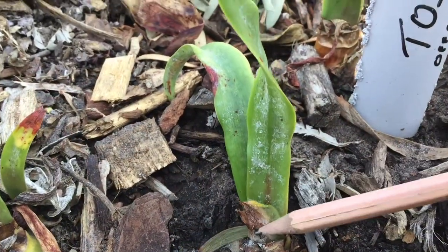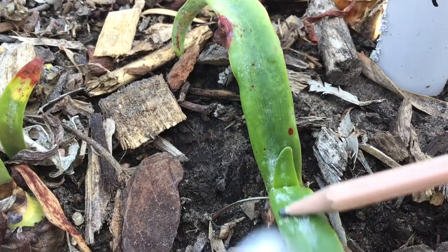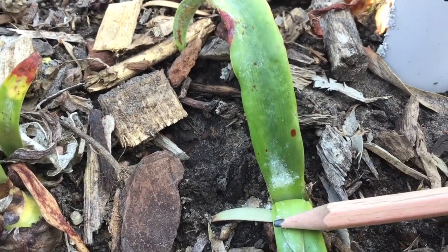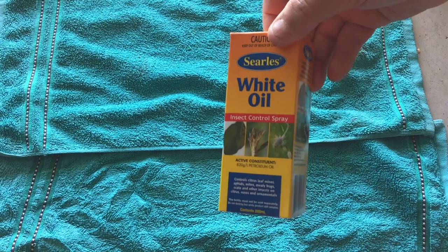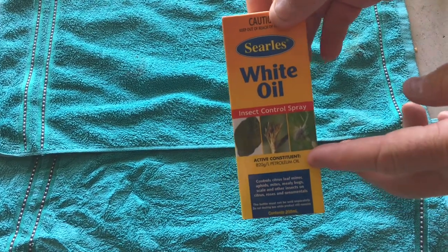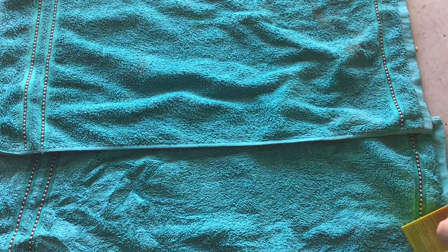Here in Australia, September is flowering season and the start of mealybug time. Here are a few products I use. There's Searle's white oil — there are a few brands of white oil available here in Australia.